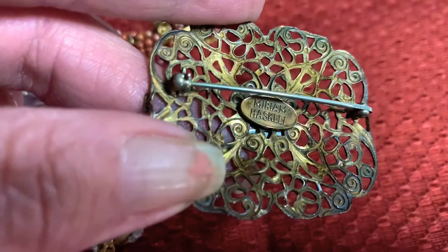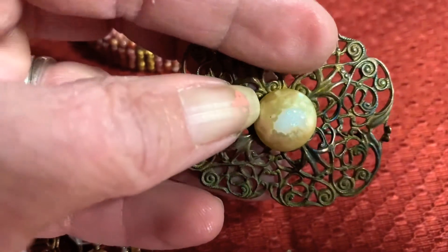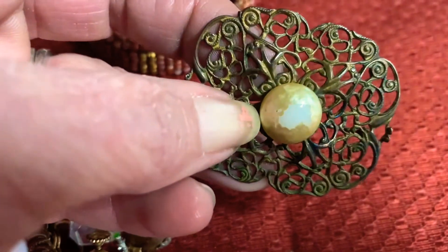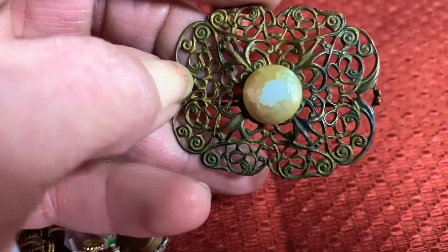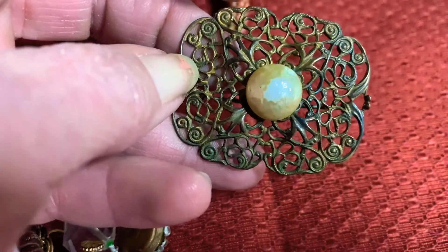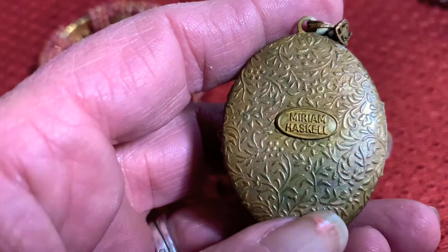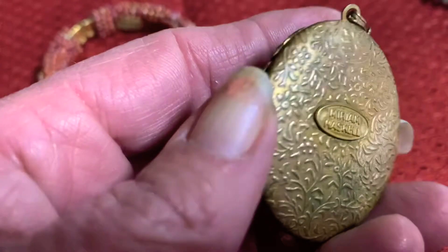The first piece I'm going to show you is a Miriam Haskell piece and it's in the oval circle. It has the faux pearls that she was really famous for and what was called Russian gold filigree. You can see on the back there's the stamping — it's in the oval and it says Miriam Haskell.